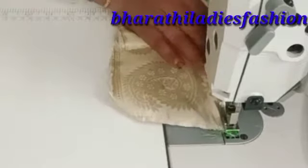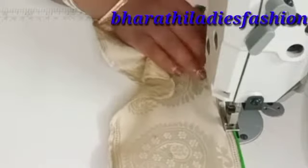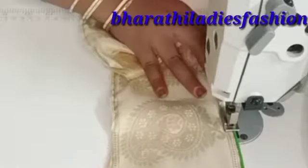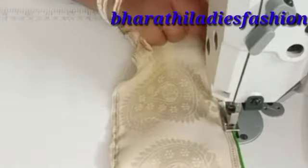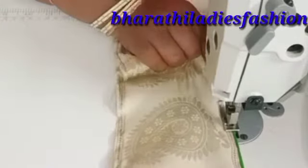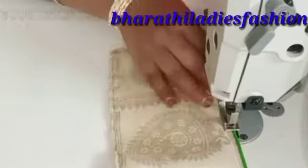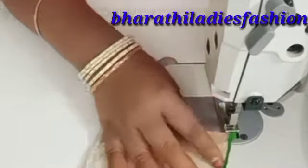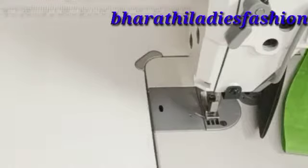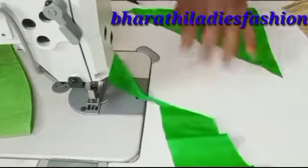We have to do the same thing as we put them in the back. We are doing the same thing as we do. We are talking about perfecting our cloth. We are talking about the neck as we are doing the same thing.